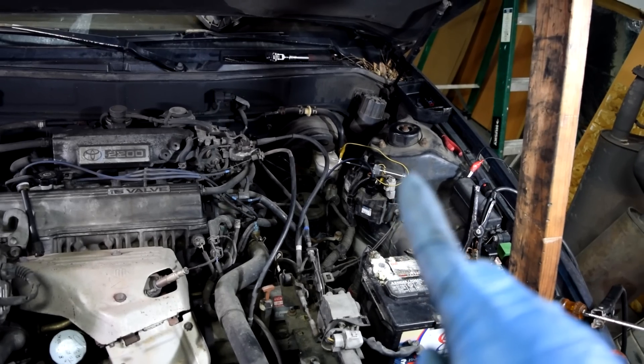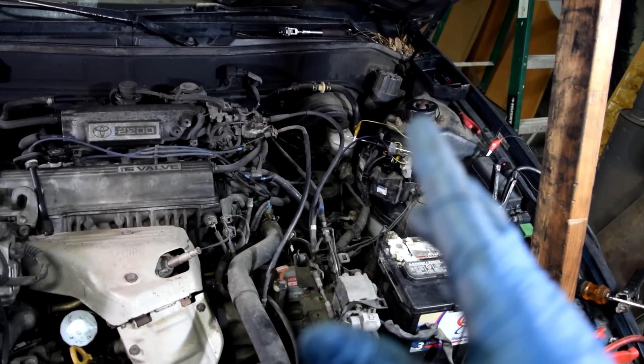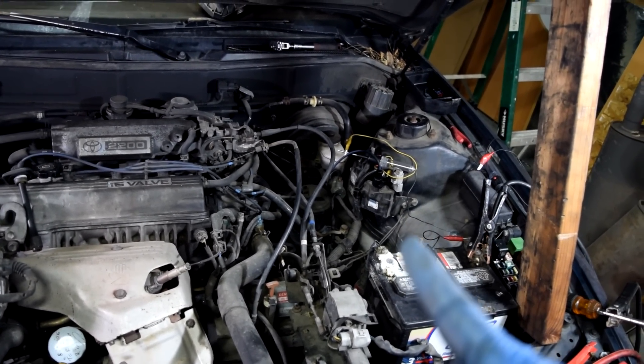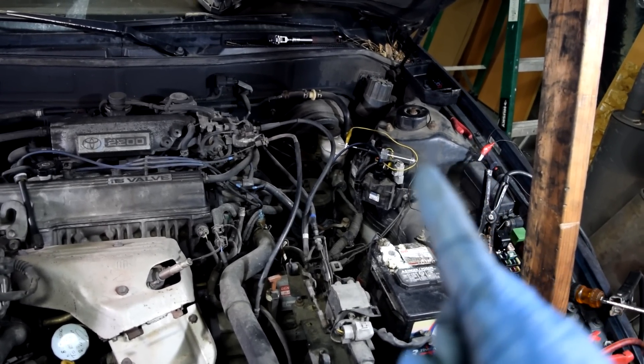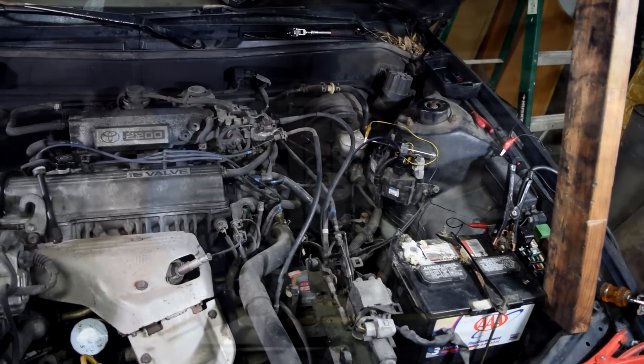So as you saw, we got our test light to blink — it was actually really fast, so on camera it might look like it was just flickering, but it was actually blinking. That means we're getting both signal and constant voltage to our ignition coil. And if you don't have spark coming out of that ignition coil, that's going to mean that ignition coil is bad.